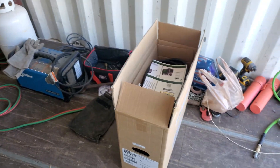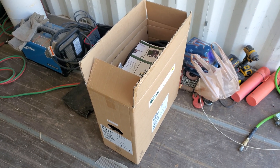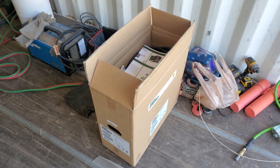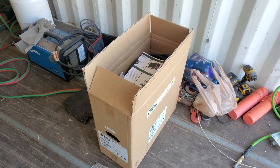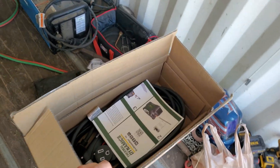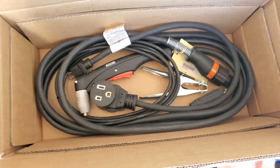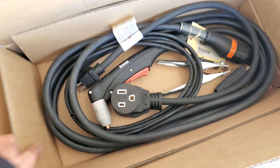So what we picked up today is a plasma cutter. This set us back a pretty penny, about $1,600. They sell some at Harbor Freight that are about $900, but we wanted to buy right the first time. So this is a Thermal Dynamics Plasma Torch Cutmaster 40. Here's all the accessories, the torch, ground clamp, all that good stuff.